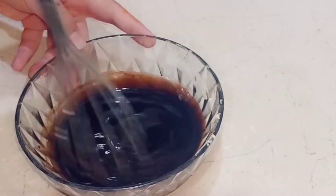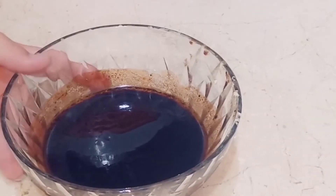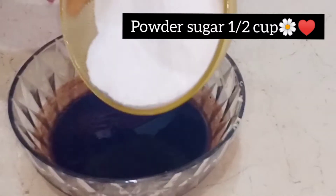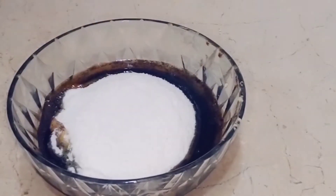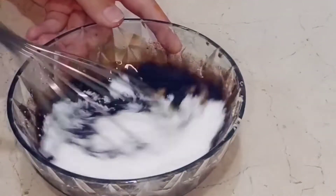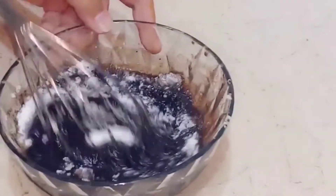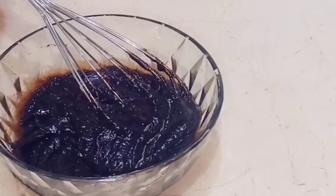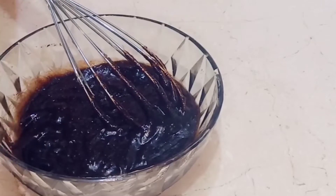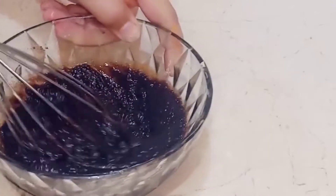The chocolate and butter will melt together. Now add castor sugar and mix it in. Then add one-quarter teaspoon of vanilla essence — you don't need to add more. It will be very good. Mix it in a little bit.